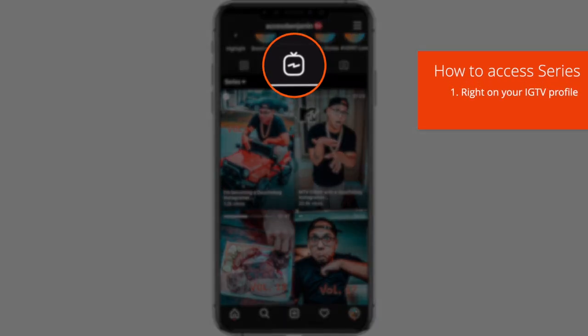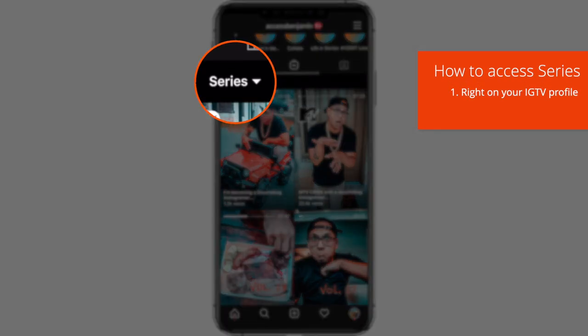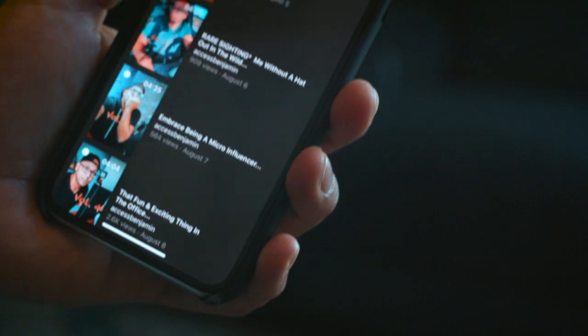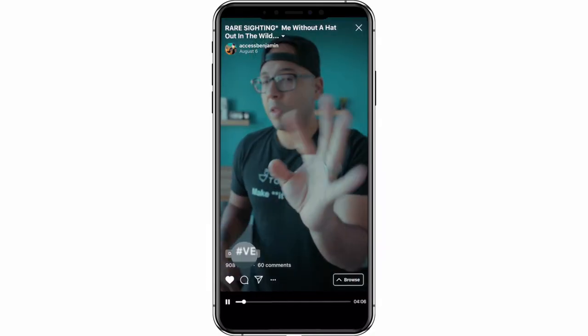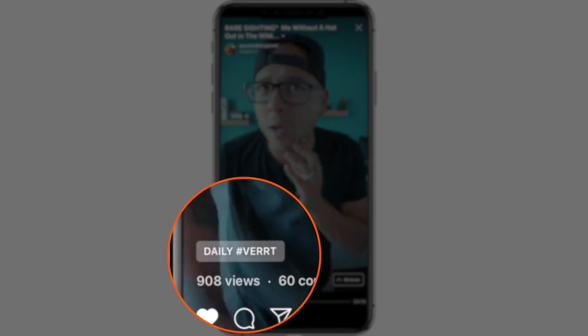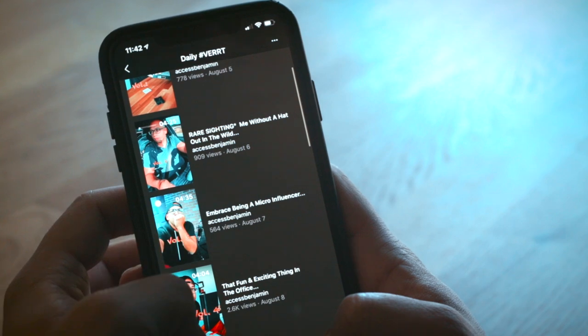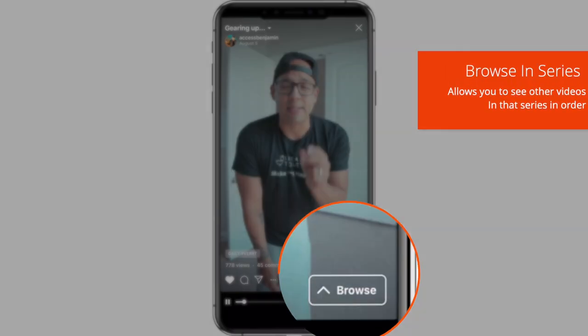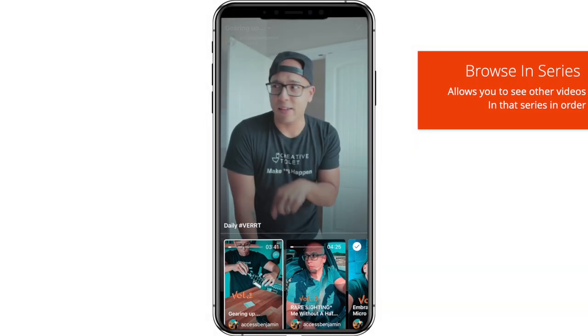Viewers can access your IGTV series in two places: going into your profile and right onto your IGTV channel itself. Or let's say they watch your video and see a cool-looking badge — they tap on that and it brings them to your series page. When you add any videos to your series, those videos will get a series badge located on the bottom left corner of that video. You can also tap on Browse, which will show you other videos within that series.